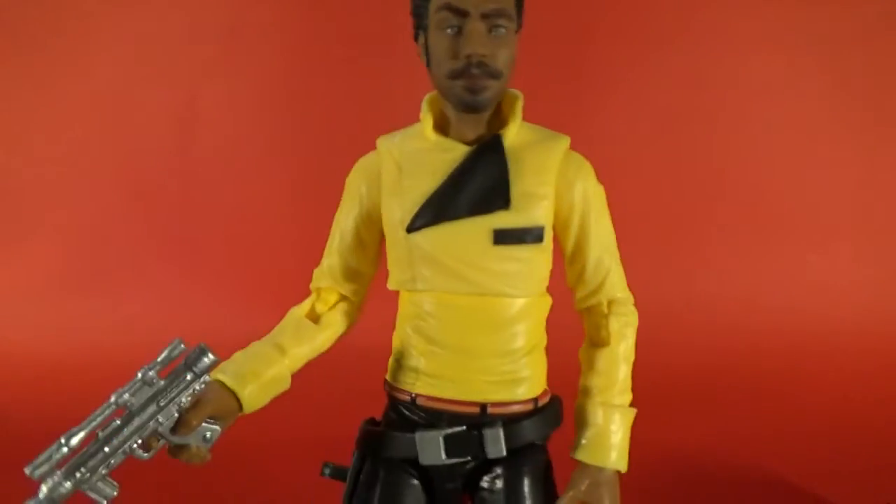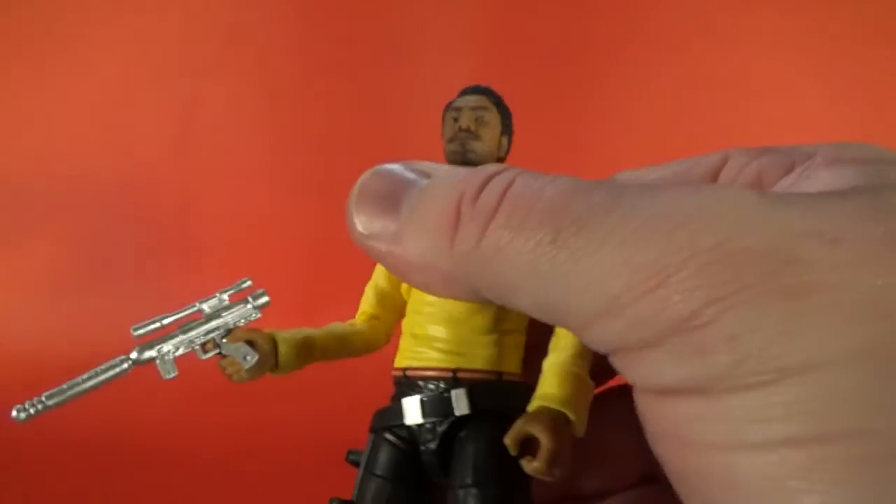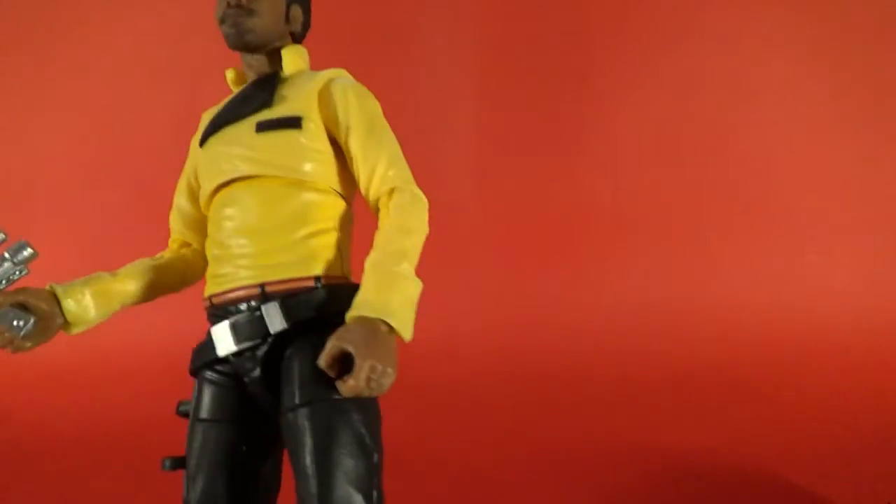There he is rocking the yellow, pulling it off — with a red-orange belt.